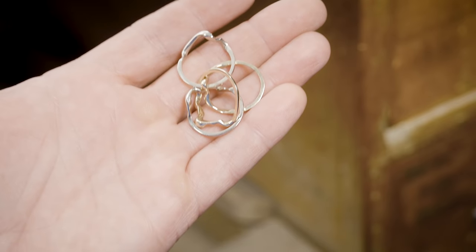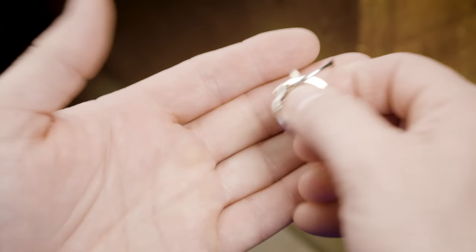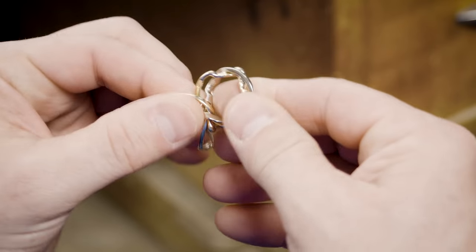Alright, here we go with the four-band puzzle ring. I'm using a two-tone band just to show you some contrast here.